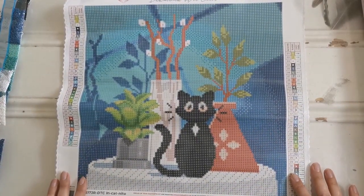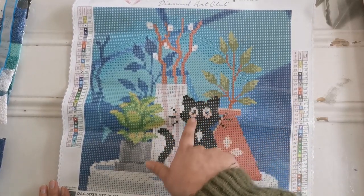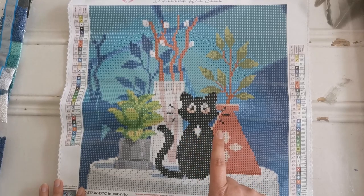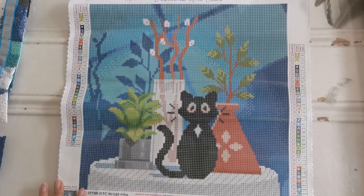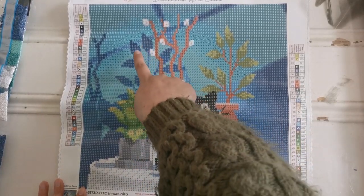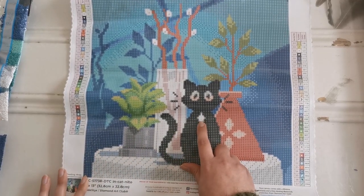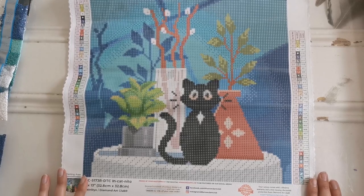Let's look at where we can find these AB diamonds on the canvas. Number one is 108, the dark green AB — that's on all the tips of the leaves on this plant, just the tippy tops and lighter areas. Number two is the bright green AB, 135, and it's on these yellowish areas on this other plant only. Number three is 141, the white AB — that's on these white flowers, most of this vase right here, the lightest white along the top, and the center diamond on the cat's chest. So cute!